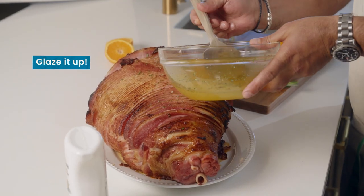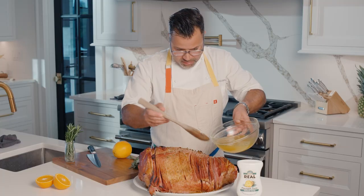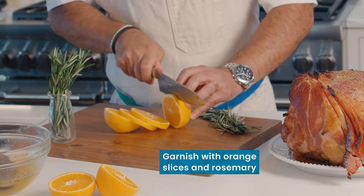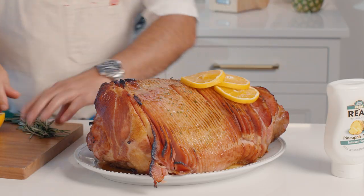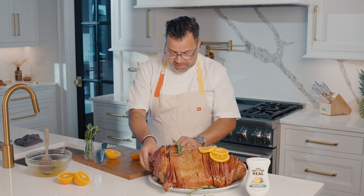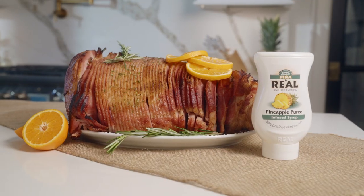I'm gonna add a little bit more for the platter. This is just so beautiful — if you could smell this right now, it's taking your ham game to a whole nother level. We have a little rosemary in there. I'm gonna throw a little bit of oranges on there — just throw it off to the side. A few sprigs of rosemary around like that. Whatever, just let it be natural. And there you have it: a beautiful pineapple rosemary glazed ham. You have yourself a magical ham.